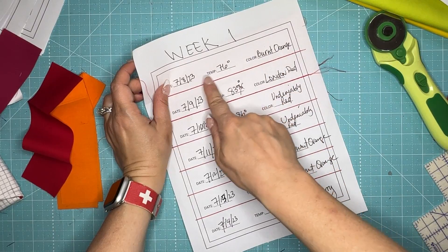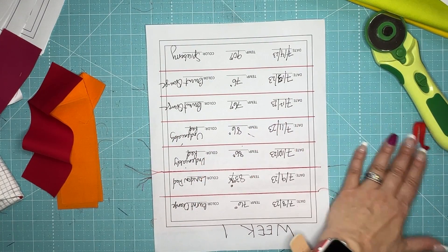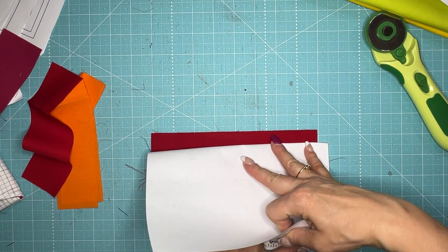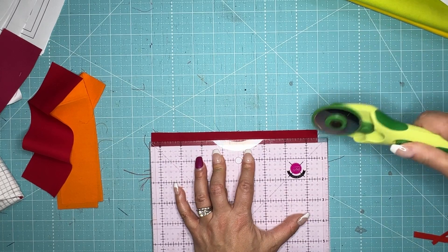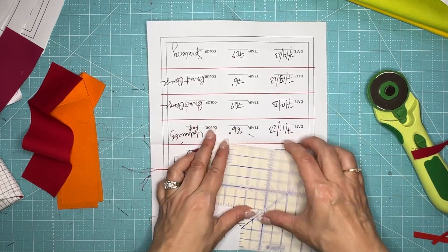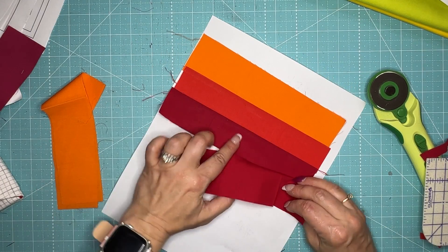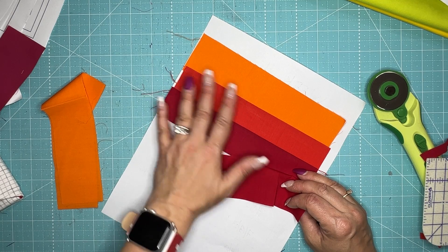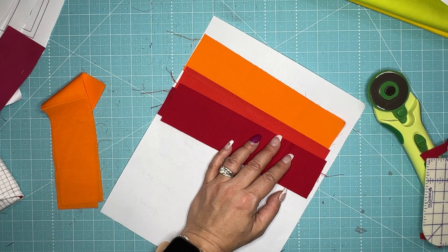We've completed rows one, two, and three. I'll do that little trick again — take a flat edge and fold on the seam line, take my quarter inch, and measure that up. This is under undeniably red and we have another undeniably red to line up. Normally in quilting you wouldn't line two colors up together, but this is perfectly fine because each block has the same number of seams. We're just putting two of the same color together because the high temperature was the same for those two days in a row.